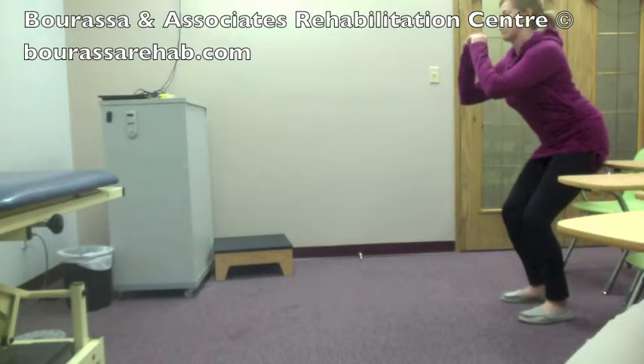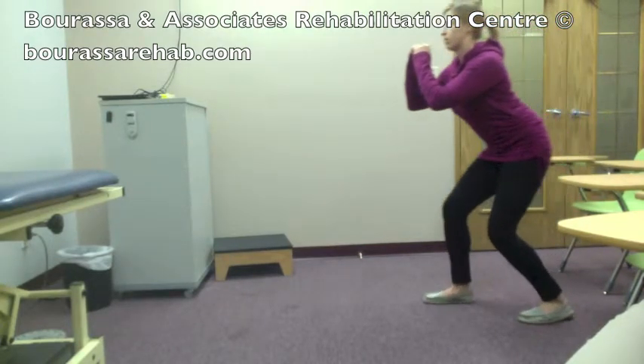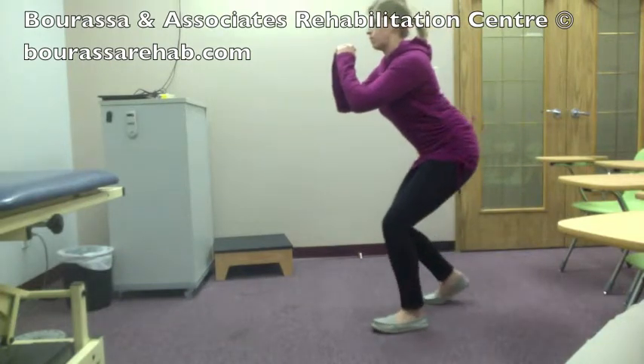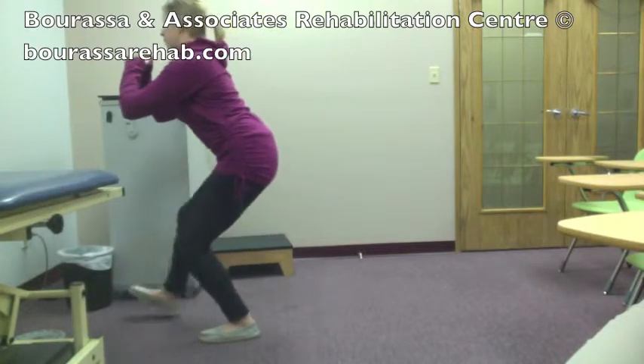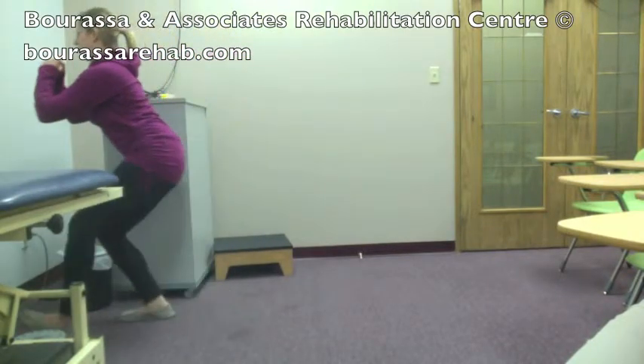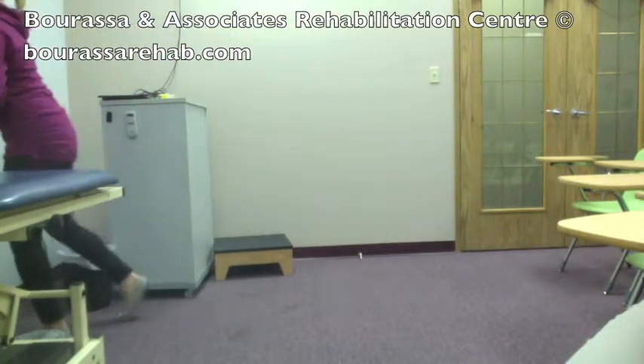Get into a squat position and then slowly walk yourself forward, keeping the squat position — about 10 repetitions with each leg — then stand back up.